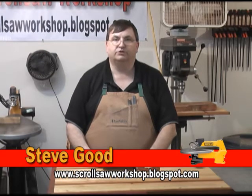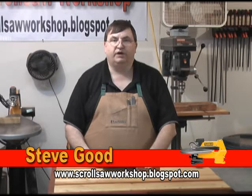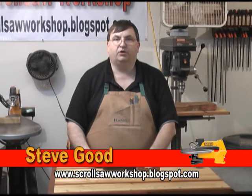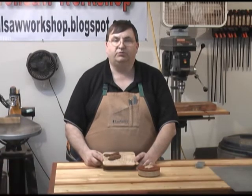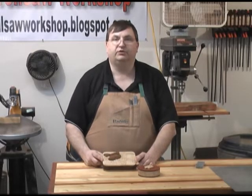Welcome to my scroll saw workshop. I want to go through a demonstration tonight of how to use my jigsaw puzzle template book that I have for sale on my blog at www.scrollsawworkshop.blogspot.com. The template book is $7 and I want to take you through and show you what you can do with it tonight.